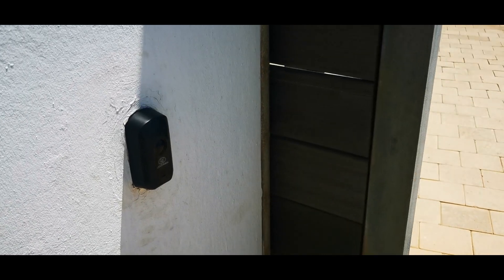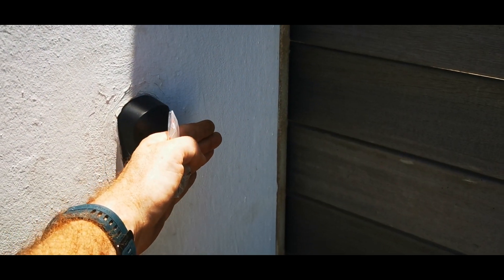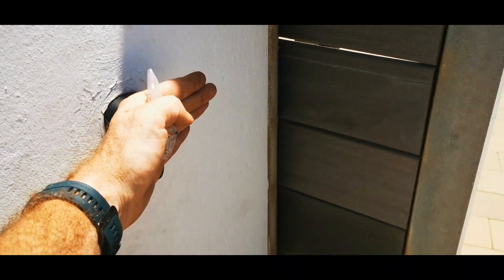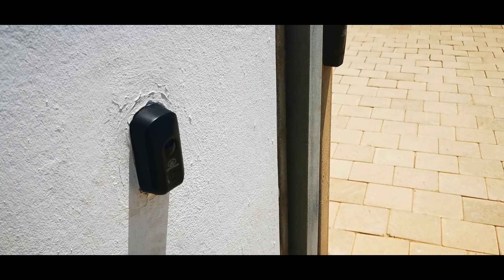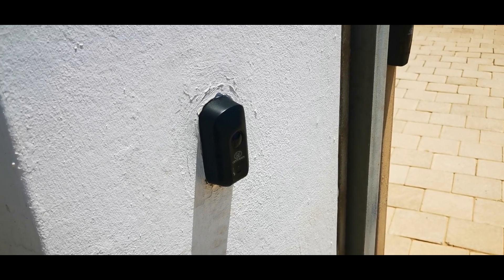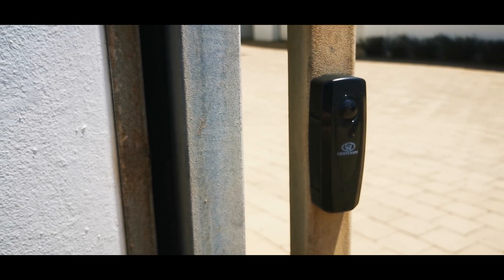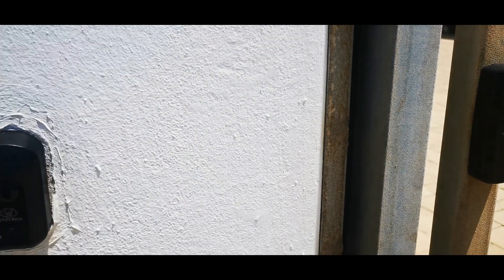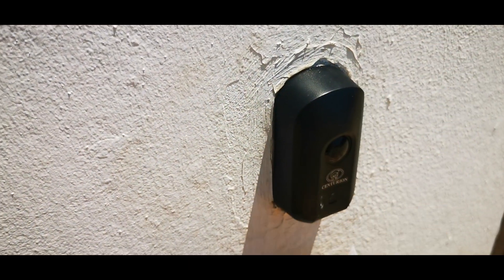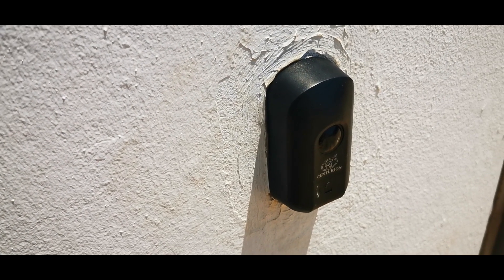If you ever want to check if your beams are functioning and you know there's power there, just put your hand in front of it and wave your hand past — you should hear one of the sides clicking. Only one side will click; it normally is the side closest to the motor. If you have the photon beams, it will definitely be the one closest to the motor. If it's clicking, there is power there and the issue lies somewhere else — could be in the wiring or a faulty cable.